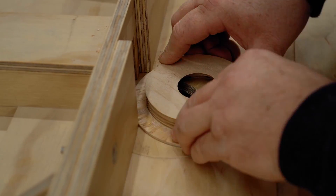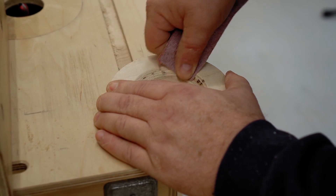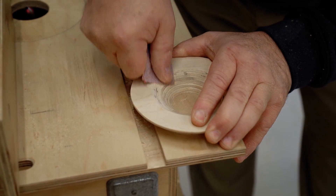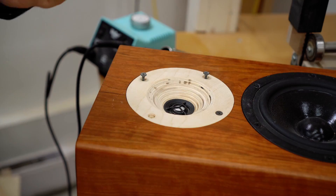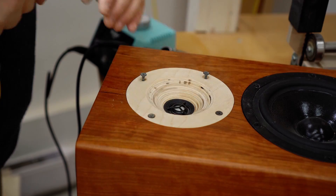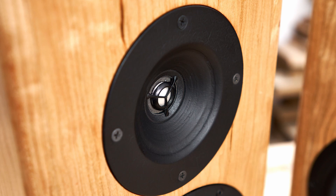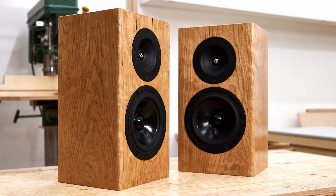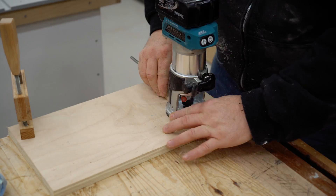When I redid my office speakers, I changed the tweeter, but I also did something special with it. I made an adapter plate to fit into the old tweeter hole, and the new tweeter actually mounts on the back, and the front is cut out in the shape of a horn. I did that so I could use a lower crossover frequency for the tweeter, and that horn does that. In this video, I'm going to explain exactly how a horn works.